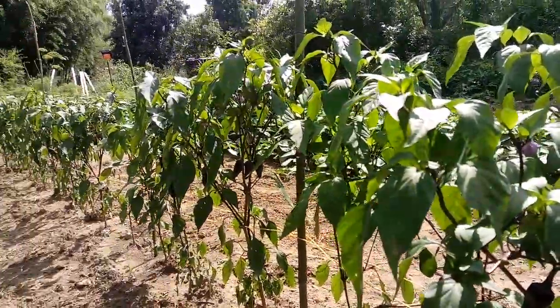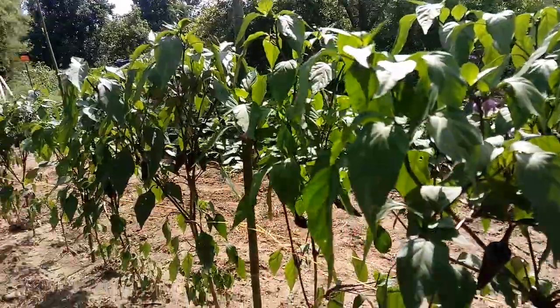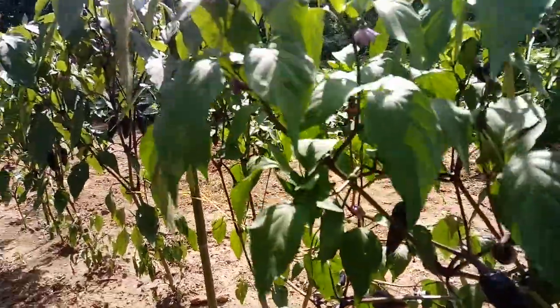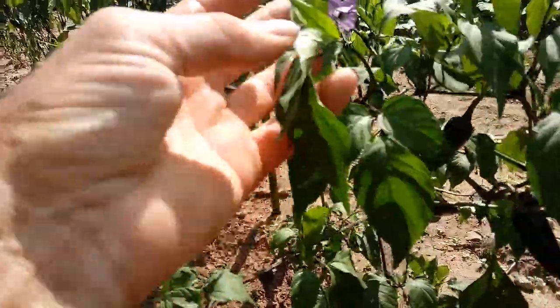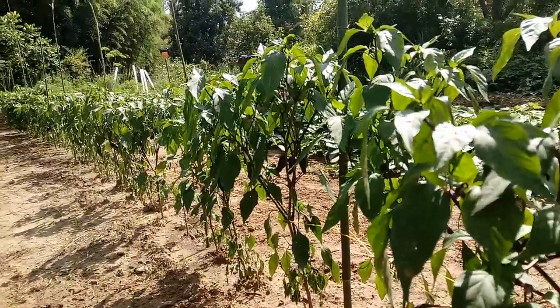These are purple jalapeño peppers. They're so purple they're almost black, and they're just as hot as any jalapeño pepper. When you cook them, they turn dark green. Their flowers are very bluish-purple, and it's 91 degrees Fahrenheit right now and they're not even wilting.